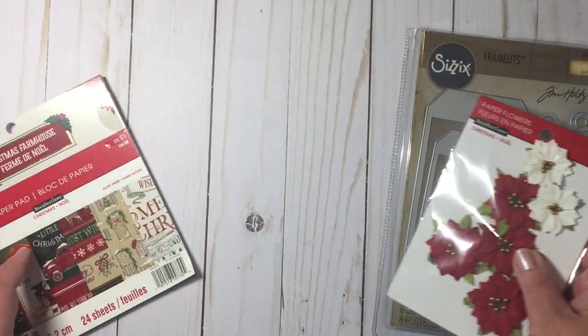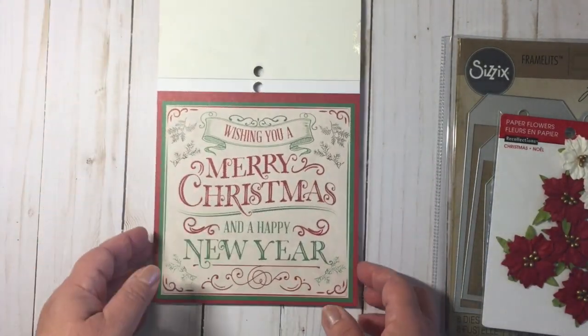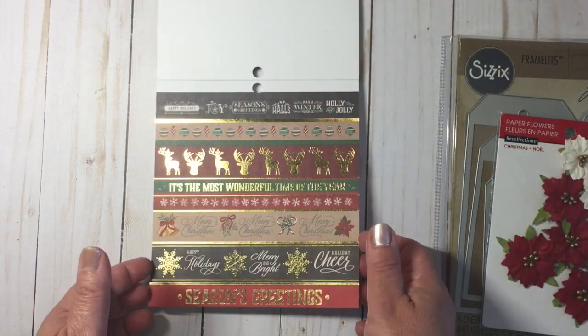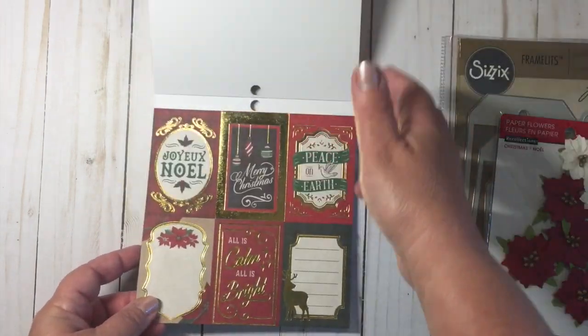So I'll do a quick flip through of the paper pad so you can see some of the designs. This is a really pretty 6x6 pad. I like the colors and I used some of the papers and then some of the cut-aparts.